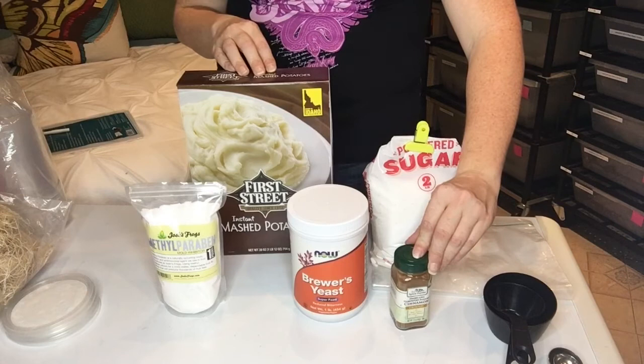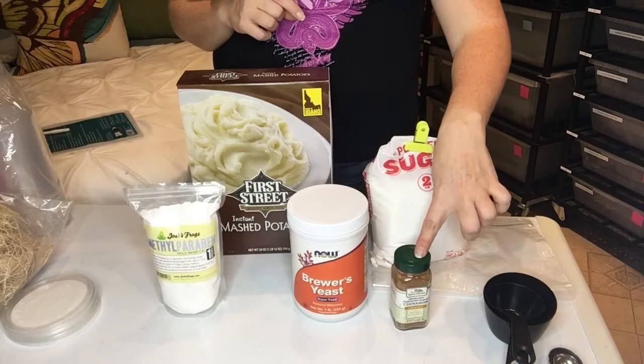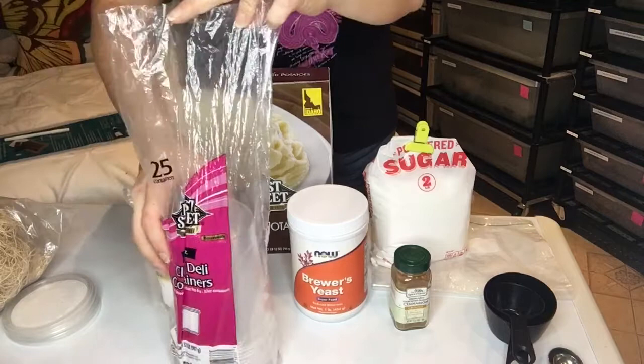You can get this at any one of your grocery stores. I found this on Amazon as well as the brewer's yeast at Amazon and the grocery store.